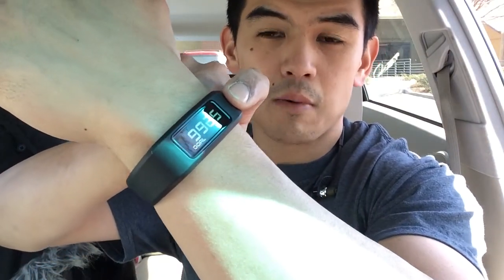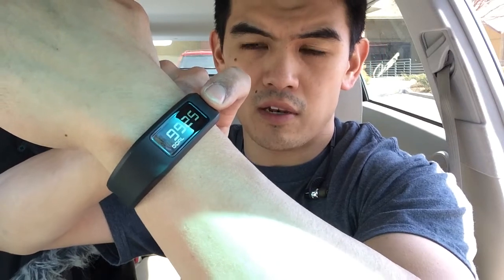Here is the Garmin VivoFit. This shows my steps goal — the amount of steps I have left to hit my goal, about 9,000 steps. Then I have how many miles I've walked, 0.04 miles. And then that's calories burned, 1,100, which I don't really trust. And the time.